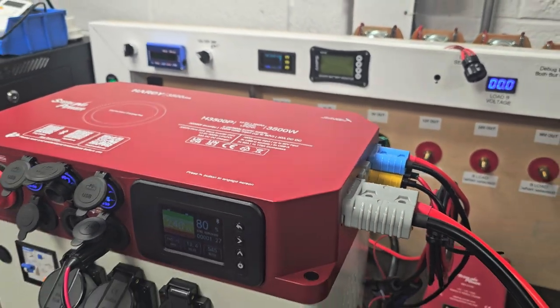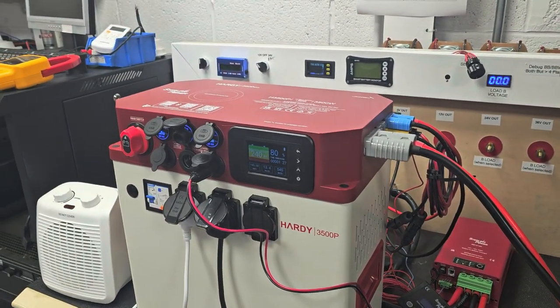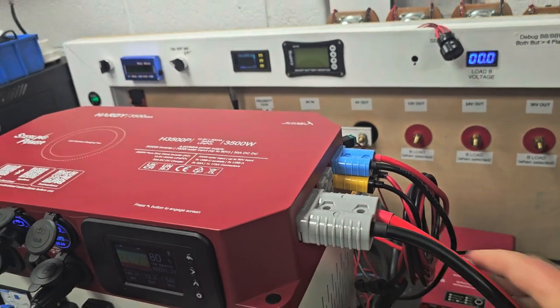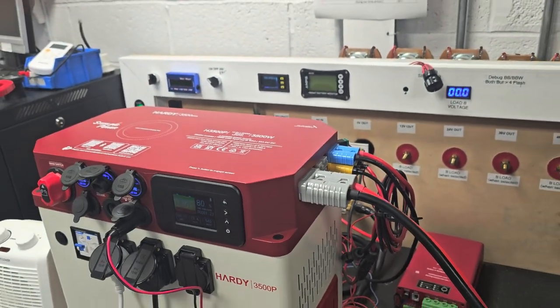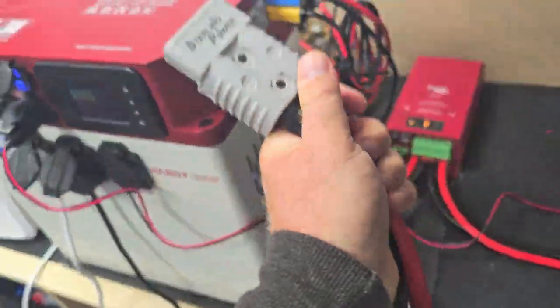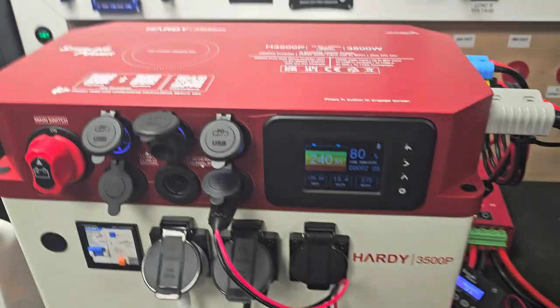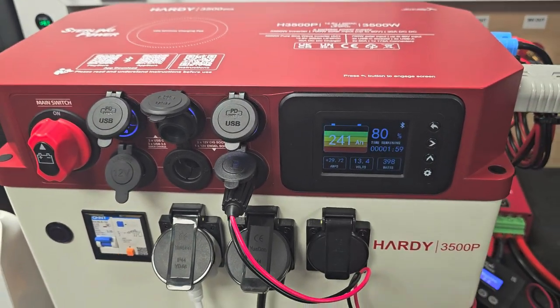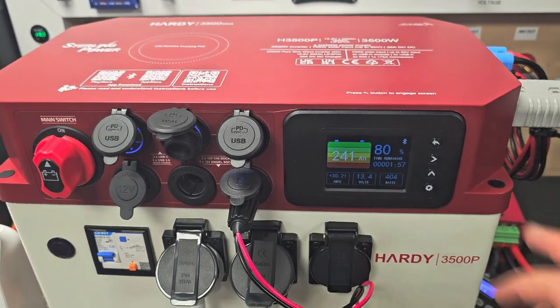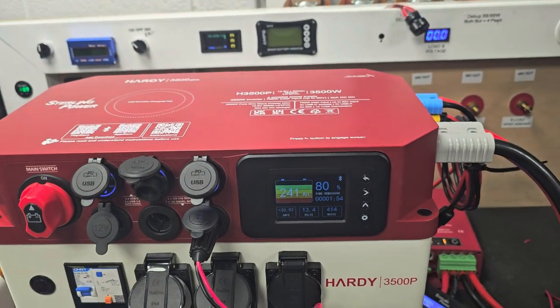Other little things to note: you've got a wireless charging pad on the top. You can also expand — effectively wire multiple Hardees together using a nice chunky cable like that, so I could have another Hardee next to it, another Hardee after that. Or you can unplug this big Anderson and plug in a supplementary battery — I've just got a little 60 amp hour battery here. Plugging that straight in has increased the capacity by about 60 amp hours, and you can go into the settings and adjust to 360 amp hours.